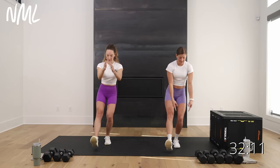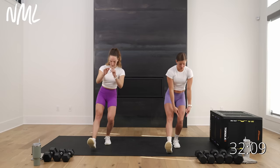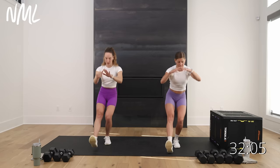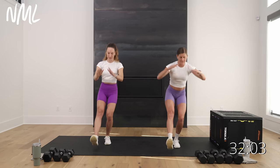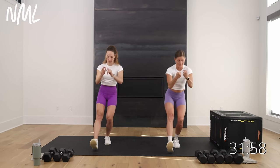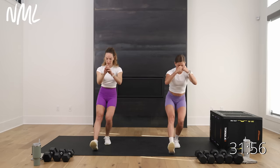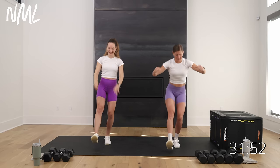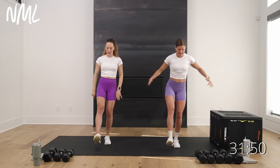Tap your heel. Try to get that knee over your toe. Over the toe, push back. We're just trying to get blood flowing to all those ligaments and tendons within our knees — like your meniscus. Both of us have had meniscus repair surgery right here.